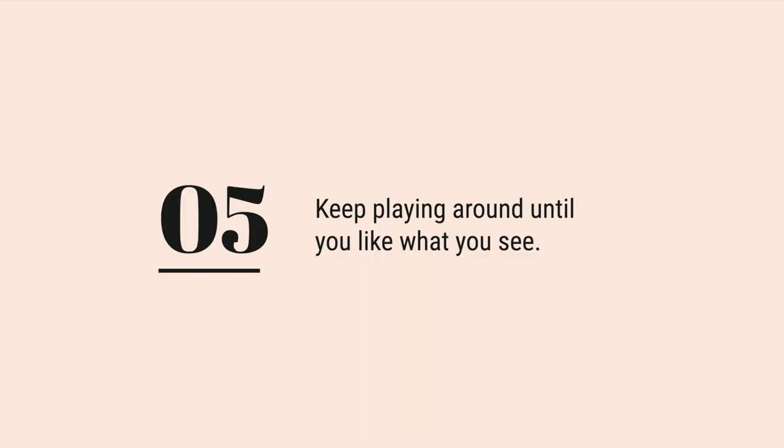Step five is to just keep playing around until you like what you see. Styling a bookshelf is a creative process and it can take some time to get it right. Don't be afraid to experiment with different arrangements, add or remove things, and switch things up. Remember, the goal is to create a bookshelf that's not only functional but also beautiful and that you love to look at.